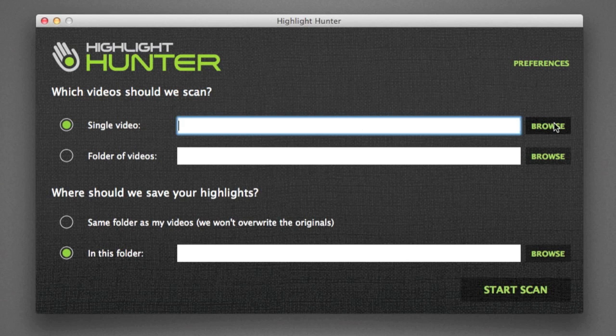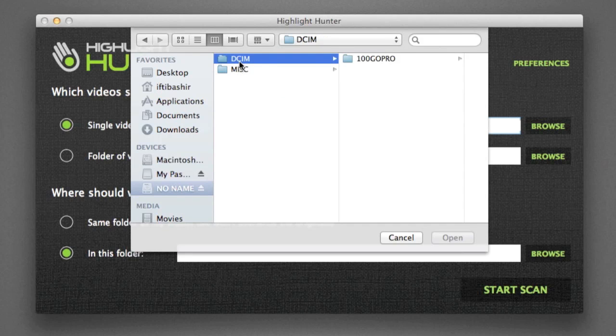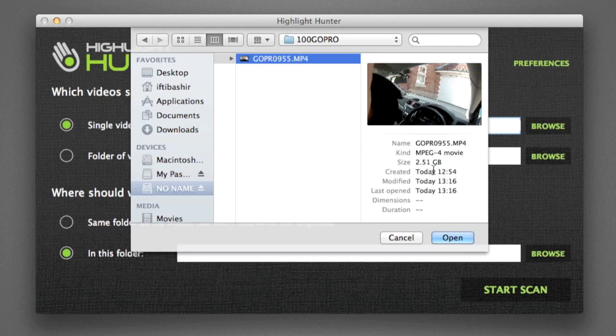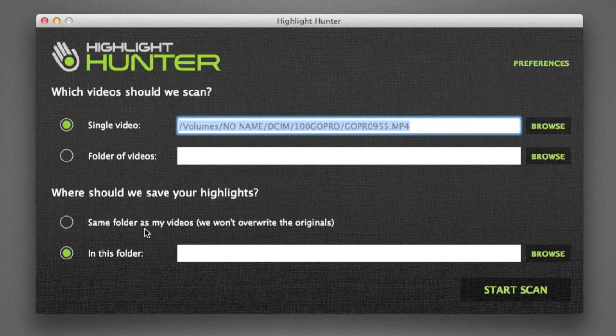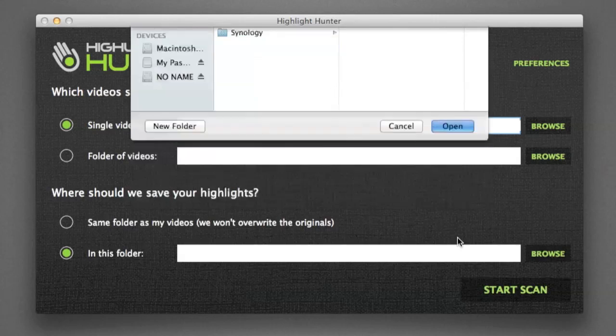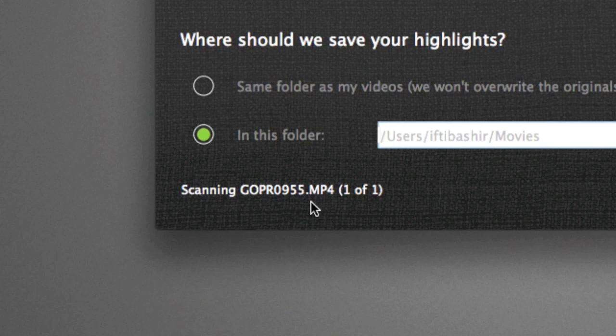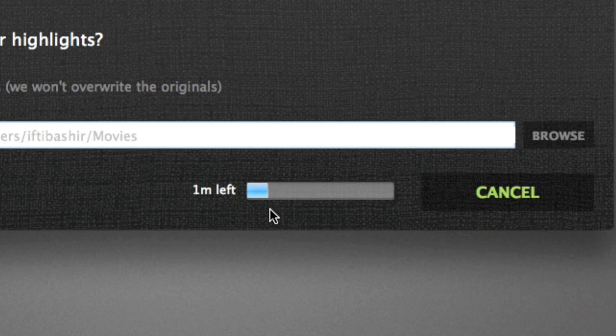I'm going to select a single video, go into DCIM, my GoPro, and select the clip. Bear in mind it's two and a half gig, so we'll see how long it takes to process. I'm going to save my video into my Movies folder. Then we simply hit the button at the bottom to start the scan. By starting the scan, it tells you down the bottom exactly which file it's scanning — one of one — and gives you a rough duration. That two and a half gig is taking about one minute, which is quite good.